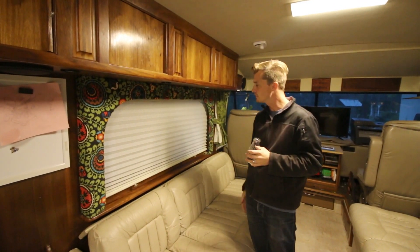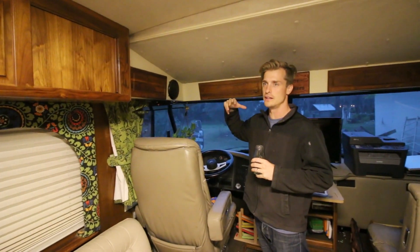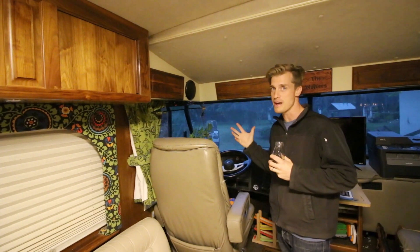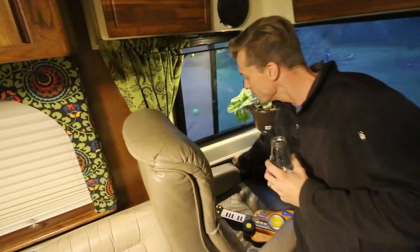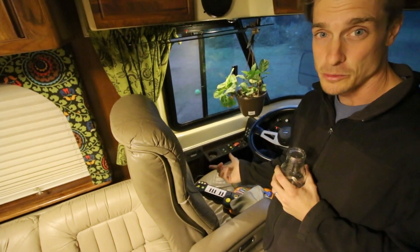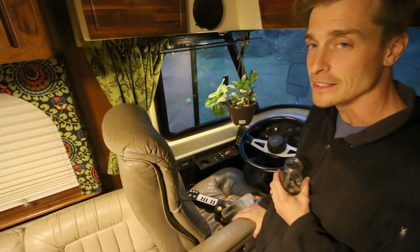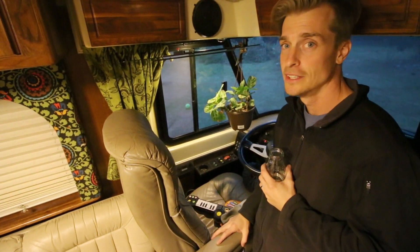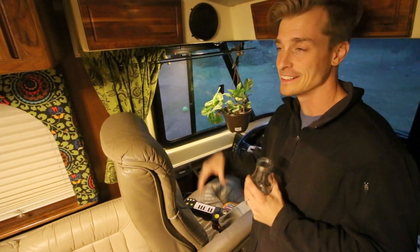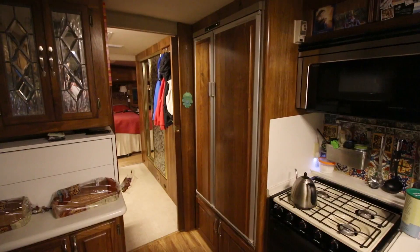Something I missed mentioning outside is that this rig rides on air — it has air brakes and air suspension, and everything's automatic, which is so awesome. I've got just a few controls up here: Jake brakes for driving through really mountainous areas, and automatic leveling. When I pull into a place, even if it's not level, I just put it in park, hit the air brake, press the automatic leveling button, and it does its magic.